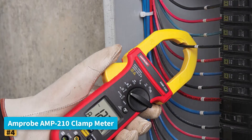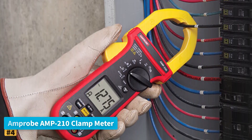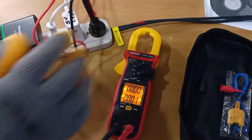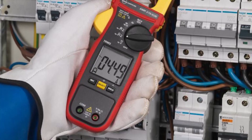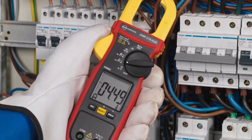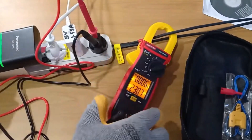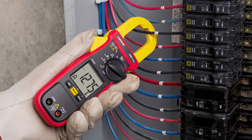Number 4: Amprobe AMP-210 Clamp Meter. The Amprobe AMP-210 is a reliable, durable tool designed for electricians, HVAC technicians, and industrial professionals who demand accuracy and safety. Featuring True RMS measurement, this clamp meter provides precise readings of AC and DC currents, ensuring accurate diagnostics in a wide range of applications. It also offers capacitance measurement, making it ideal for testing start and run motor capacitors. The AMP-210 is rated for CAT 3-600V environments, providing protection for users working in commercial and residential electrical systems, with robust construction ensuring long-lasting performance even in tough job site conditions.